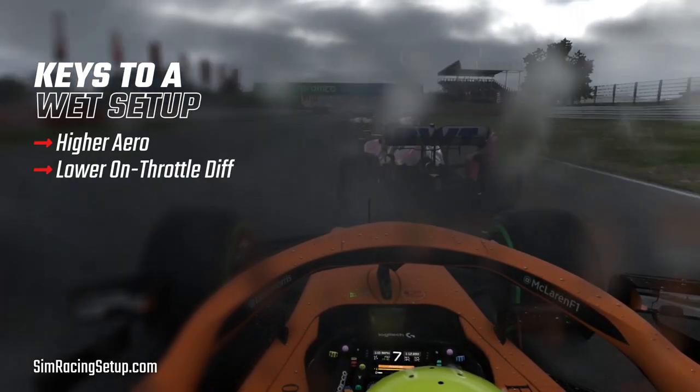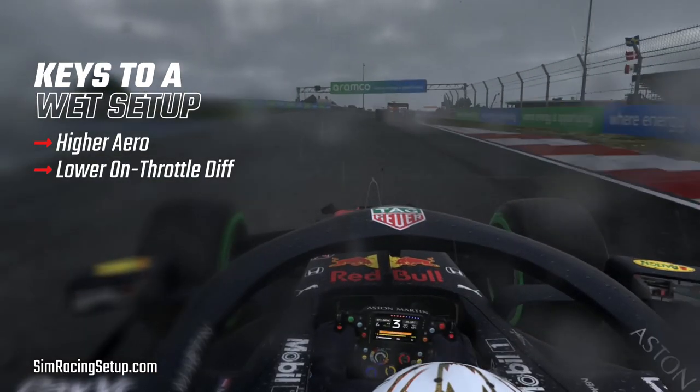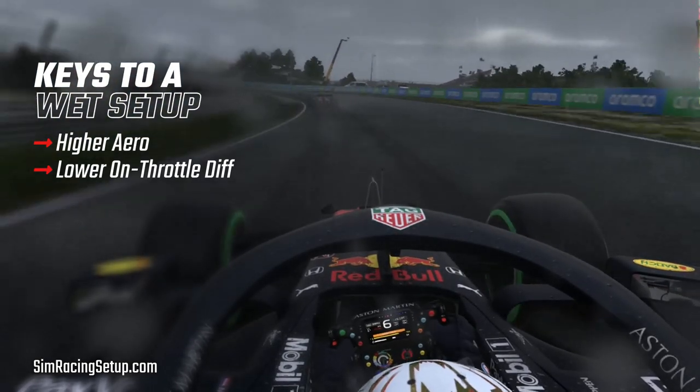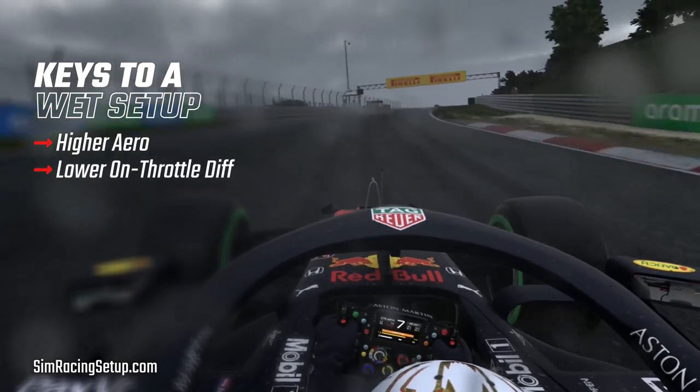You'll want to lower your on throttle diff. As a general rule of thumb you'll want your on throttle diff set to its lowest setting in the rain. This is one of the main contributors to how fast your rear wheels will lose traction when accelerating.